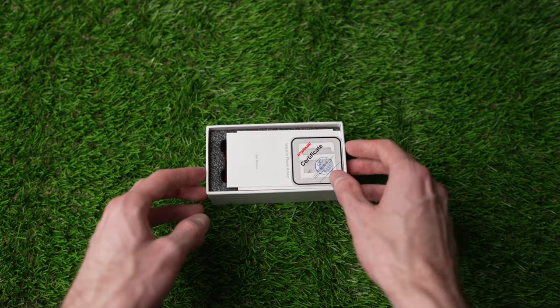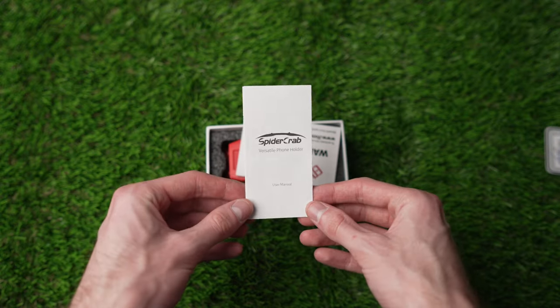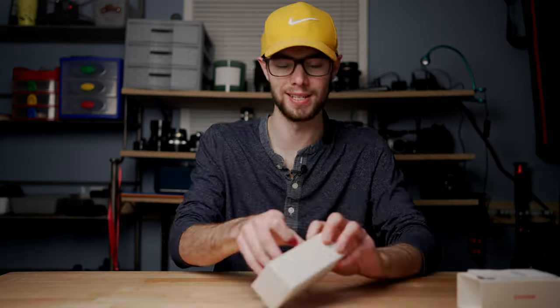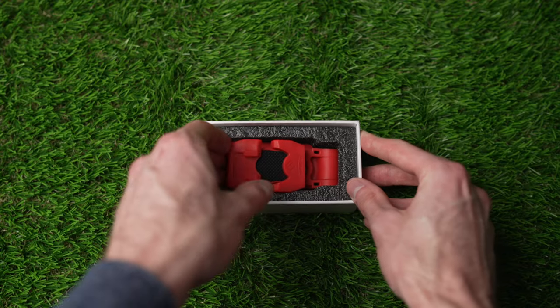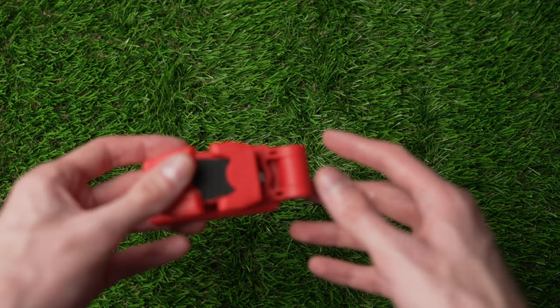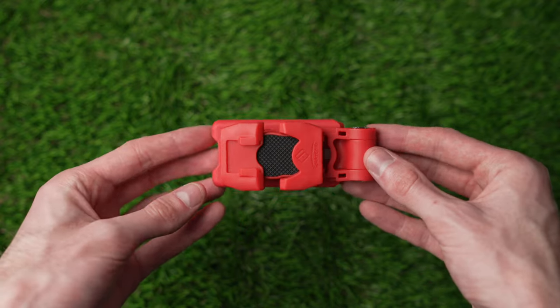Pretty basic — this just slides out, and then there's a quality control certificate, user manual, and warranty card. All that's left in there is some foam and then the phone holder itself. I have the red one right here. I've already used this and tested it a little bit so far, so I have some first thoughts on it. And this thing is crazy.